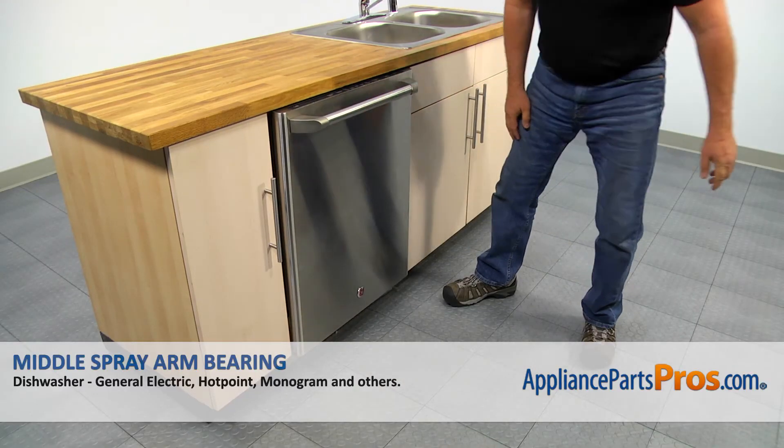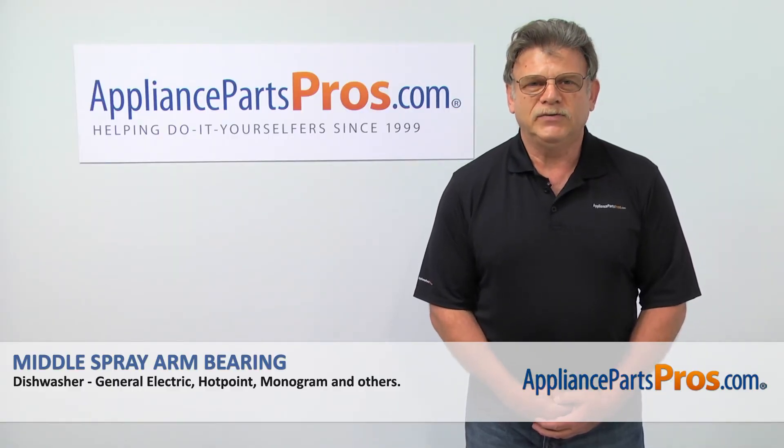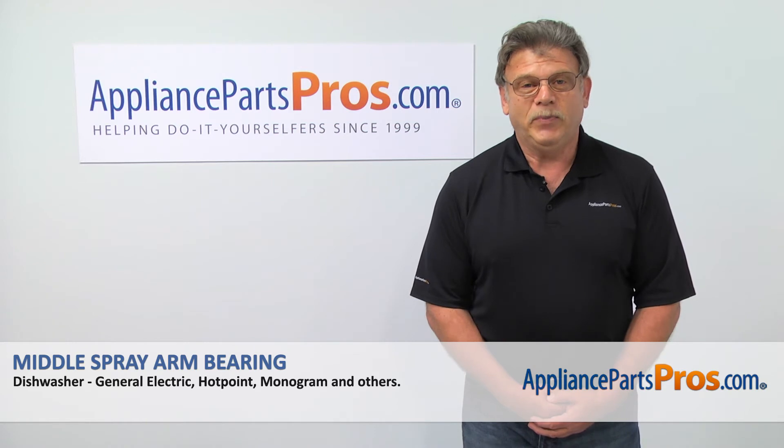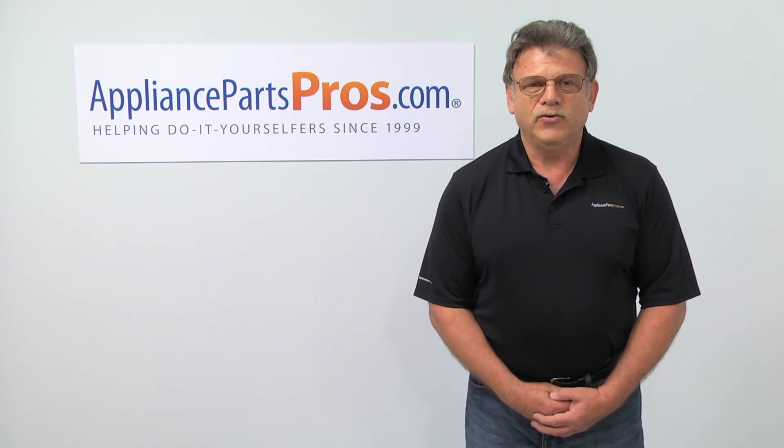Looks like we're done with the repair. No more dirty dishes! Thank you for being a part of another successful repair brought to you by AppliancePartsPros.com. For any of your future appliance repair projects, please check out our other repair videos available on our site, on Facebook and on YouTube.